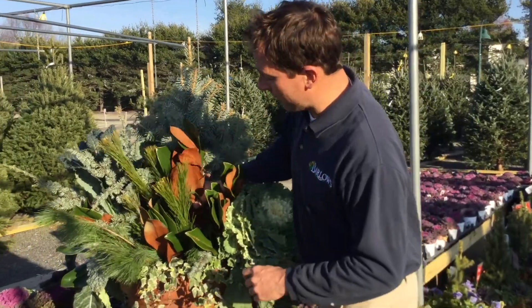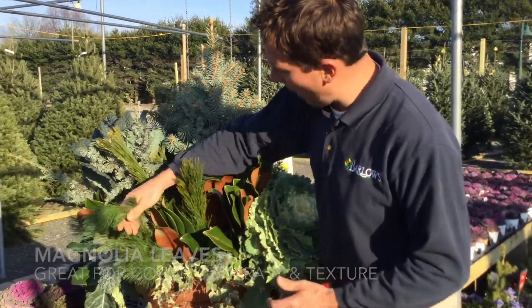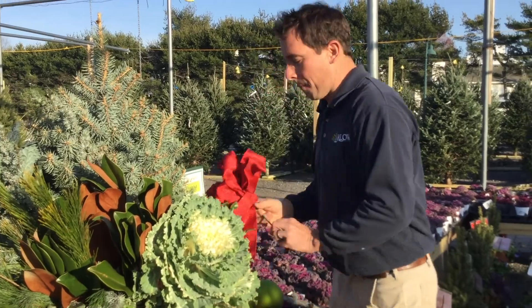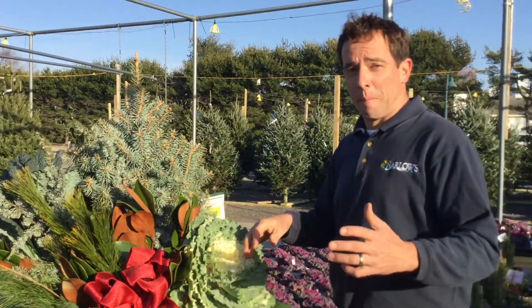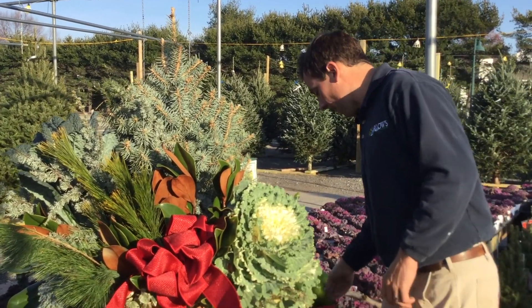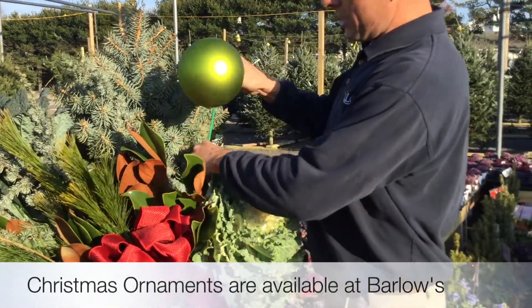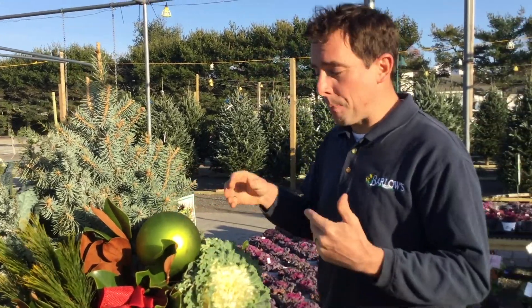Okay, so I'm back putting the final touches on my greens. I've got some magnolia in here, some white pine, and the blue atlas cedar. You can see I filled in those empty spots, and now to give it that holiday look, I'm going to put a bow in here and transform this container from a fall container into a holiday container. I also have these neat oversized large balls, and all of these we sell right here in the store — our helpful staff can help you pick them all out.